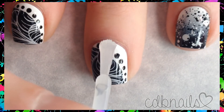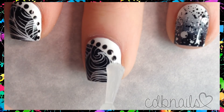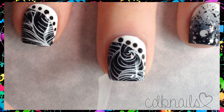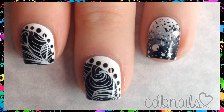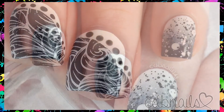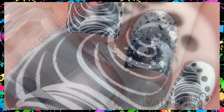Now it's time to apply the matte topcoat, and that's it! A list of all the products used is in the description box below. If you have any questions please feel free to ask, and don't forget to thumbs up and subscribe. Thanks for watching!